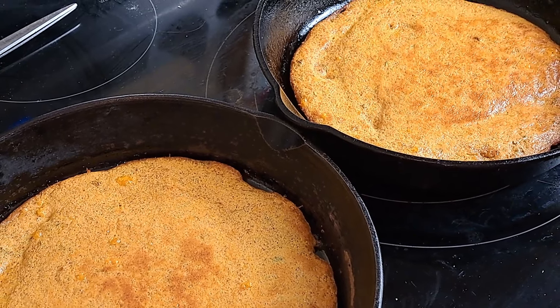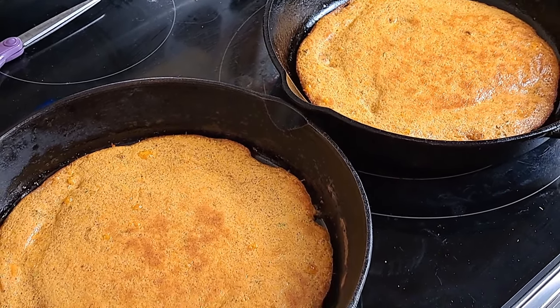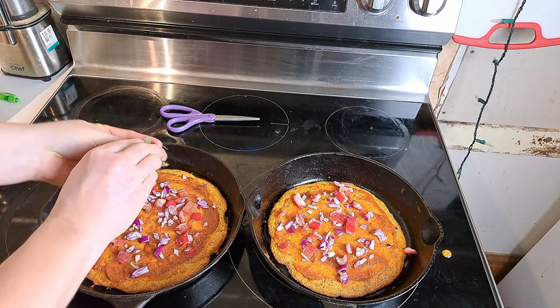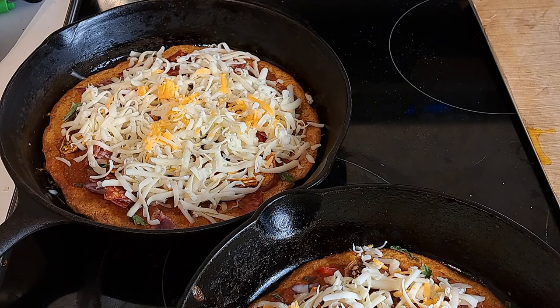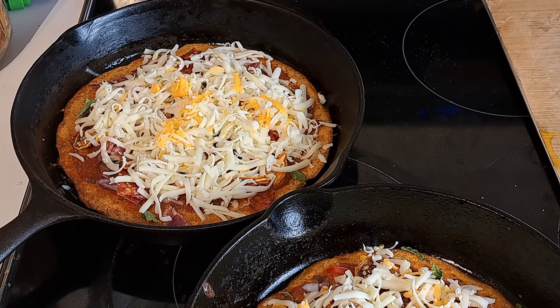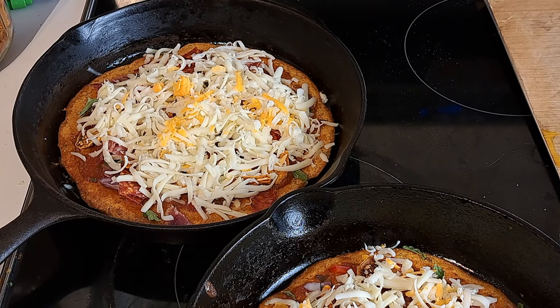We're basically ready to get this into the skillets. Out of the oven, you can see what those crusts look like after their first cook — 10 minutes. I didn't leave them any longer because they looked close to done and were crisping really nicely around the outer edges. Now we're going to put our sauce, toppings, and cheese on, then bake it up and see what happens. Back into the oven for five to ten minutes, just until the toppings heat through and the cheese melts.